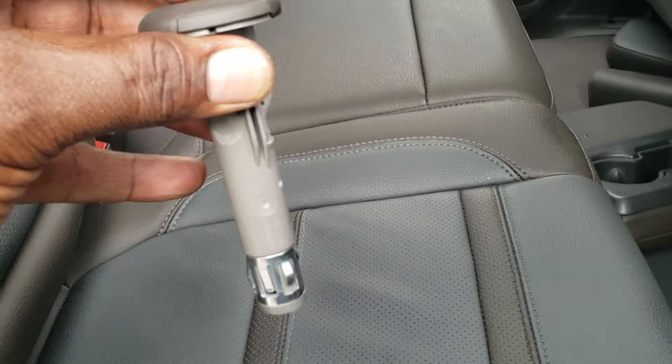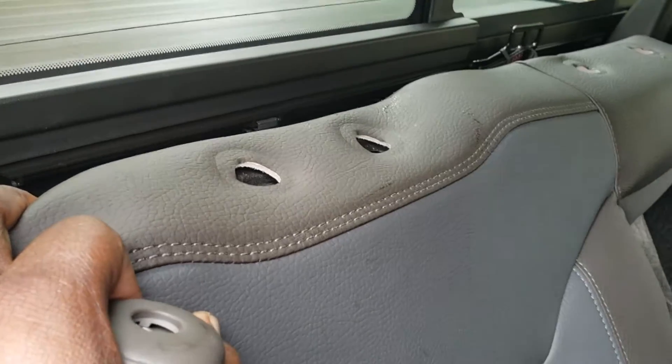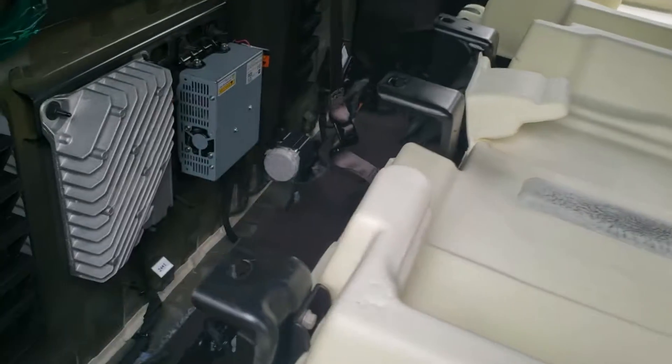When you push them down far enough, they kind of lock in place. So you have to take these clips off to get access to the top of the seat, where you can sort of pull it back — which is what I did. Also, down beneath you'll see the four clips.